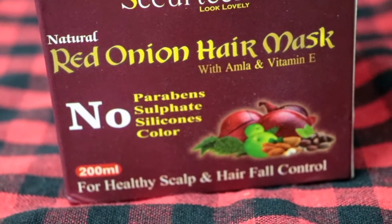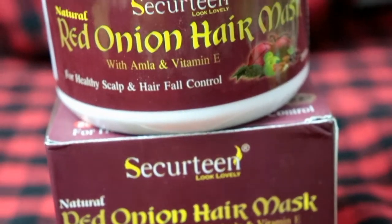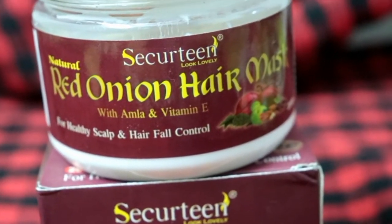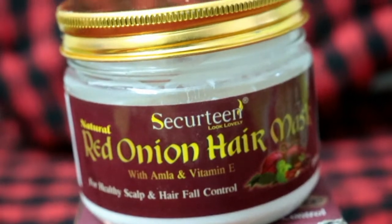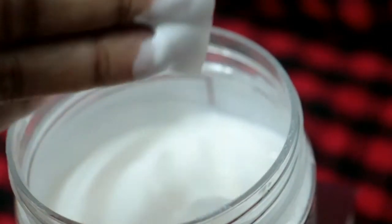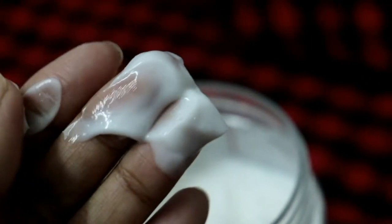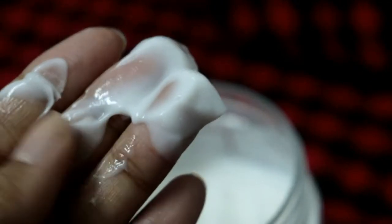In this hair mask, there is no paraben, sulfate, silicone, or color. Looking at the ingredients list, there is almond, aloe vera extract, and onion extract, which are really good for our hair. It helps reduce hair fall and makes the strands strong, reducing breakage too.